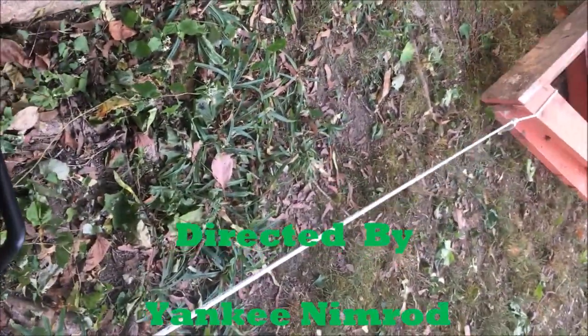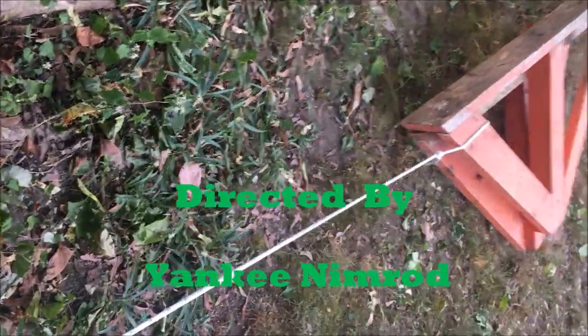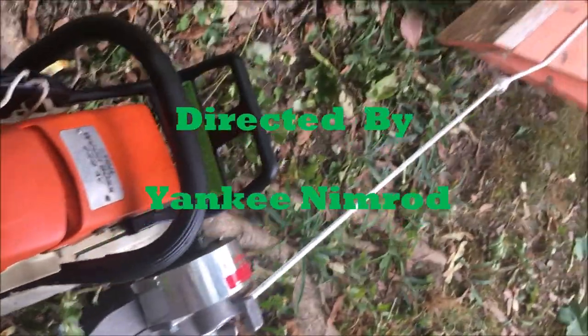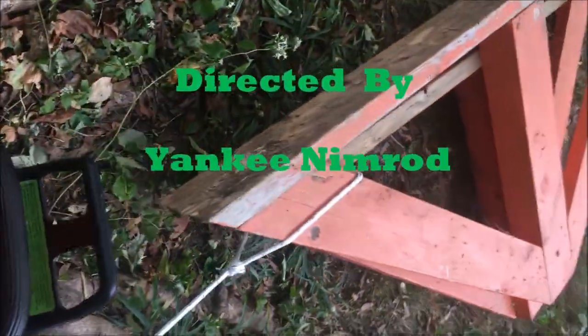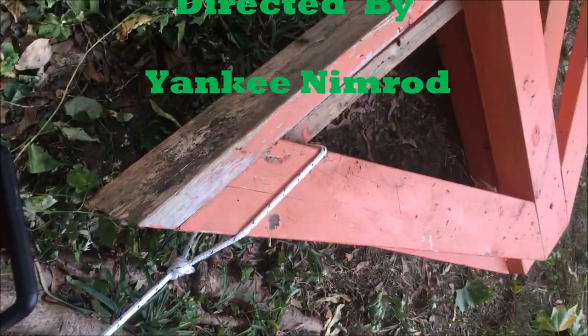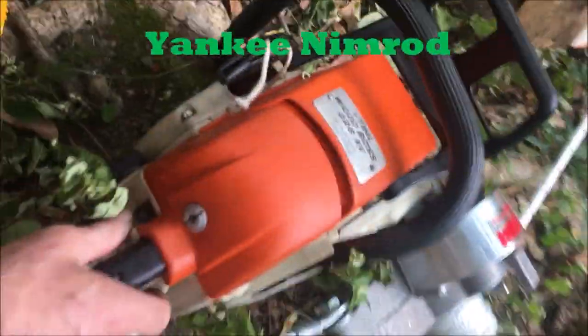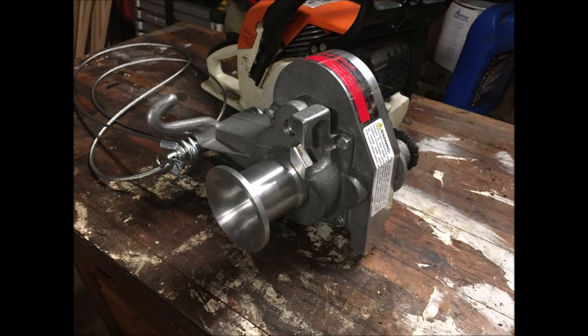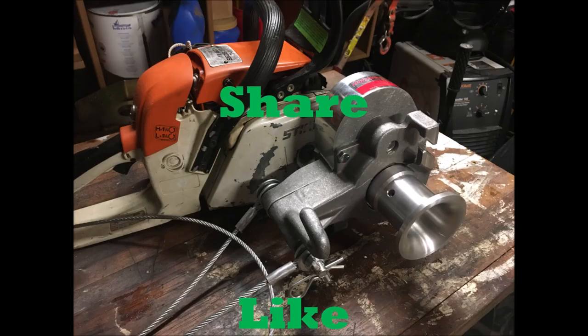I'm going to have to rig up a throttle lock for this, or a piece of Velcro or something — we'll figure it out. You're supposed to lock it at three-quarter throttle. This isn't much of a load — it's not any load actually — and it's not putting a load on the saw at all. It clearly feels like the saw is not even pulling anything. So it works really well. I'm looking forward to running some real loads on this, so stay tuned.